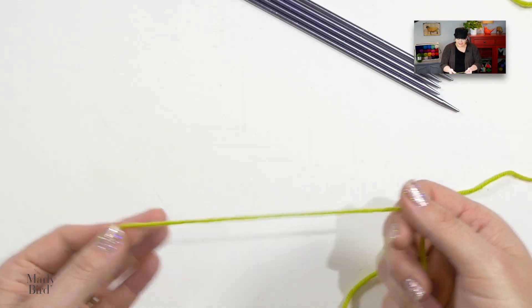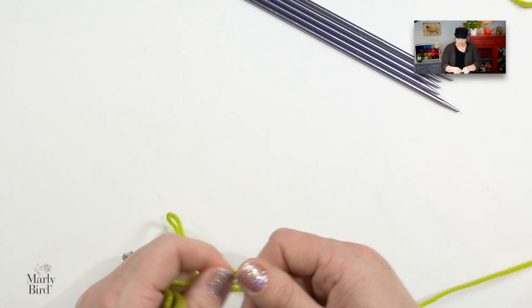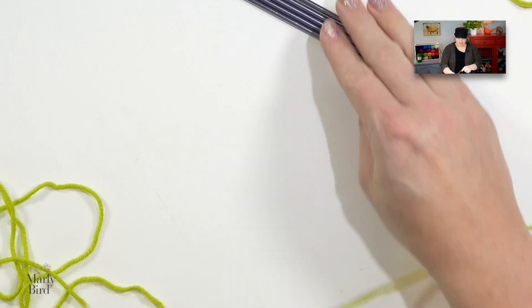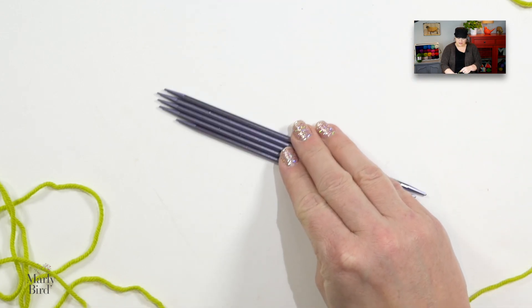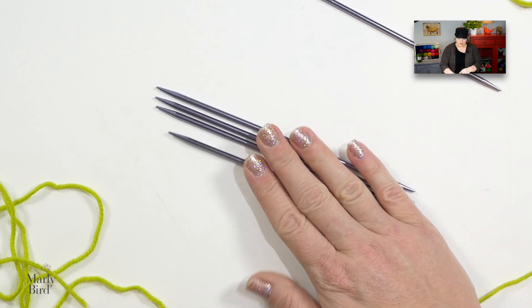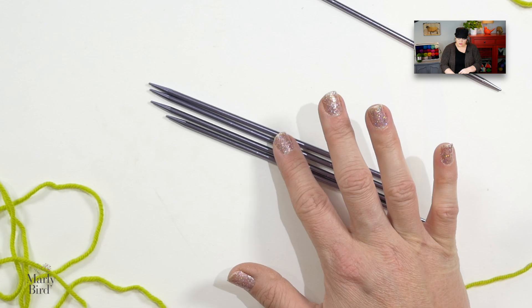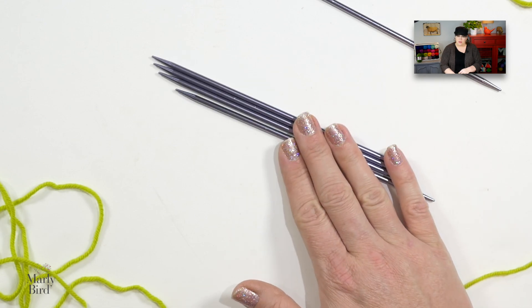For the no cuss cast on you want to use the long tail cast on method to cast on your stitches. I prefer to use a set of five double pointed needles, so when I cast on to my needles I want to make sure I take whatever my cast on number is and divide it by four so I can equally divide those stitches among these needles.